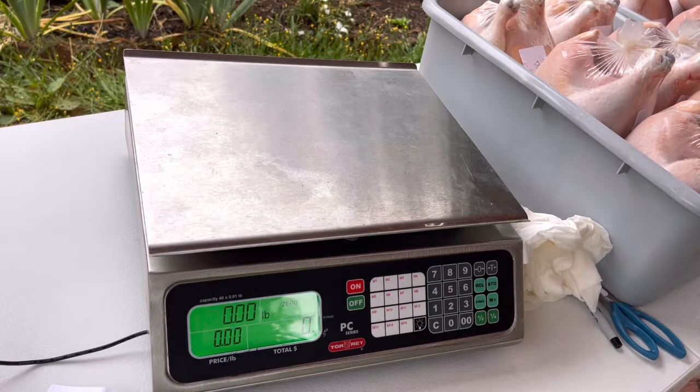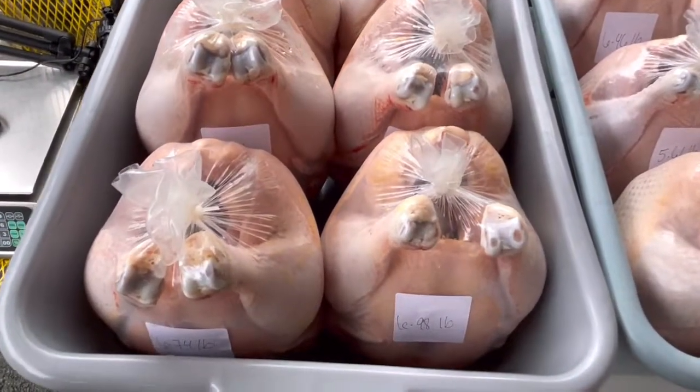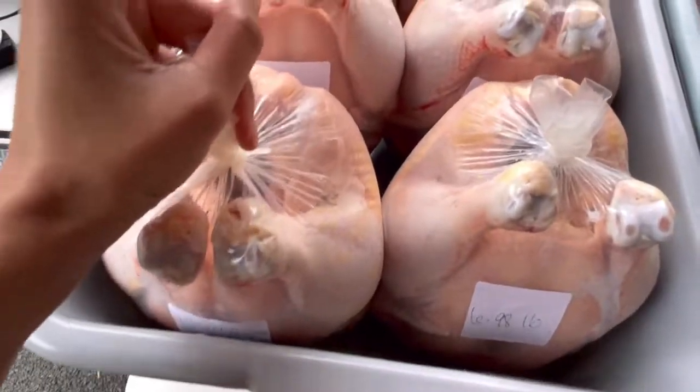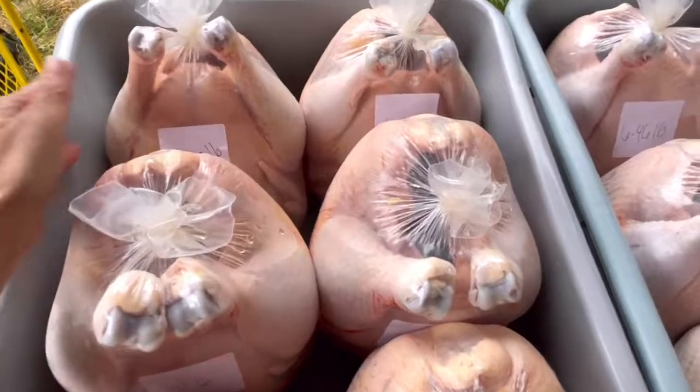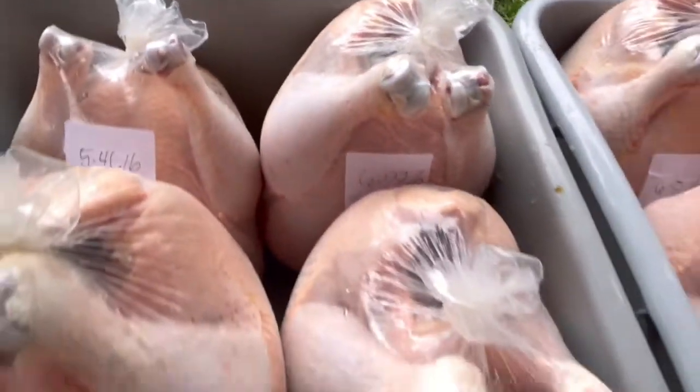All done. Okay guys, so here are all 26 chickens that we butchered. Here are their weights. There are 6 whole chickens in each toad. Weights: 7.8 pounds, 5.61, 7.17, 6.10, 5.50, 7.93, 5.60, 5.46, 6.97 pounds, 6.54.